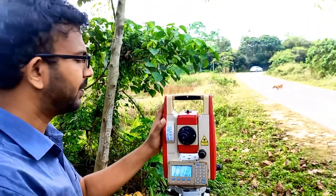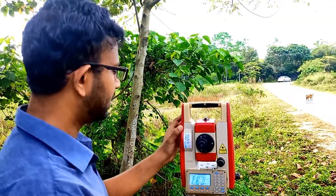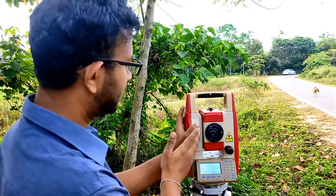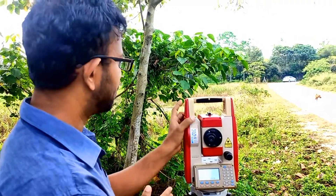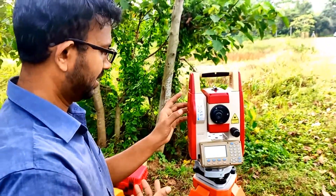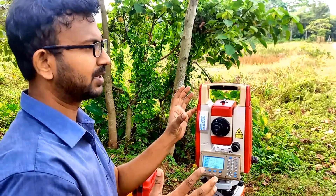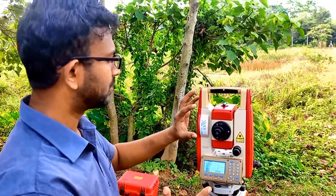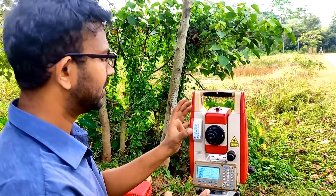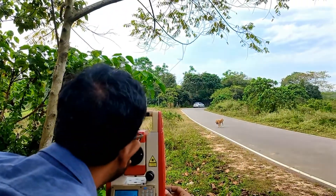I want to put the instrument into Face Left operation. In Face Left operation, the bigger part of the carrying handle should be on the left side — the left side part of the instrument should be bigger than the right-hand side. That's how we identify Face Left. This comes from older instruments where the vernier scale was on the left-hand side; to resemble that, the left-hand side has been made bigger to accommodate all the electronic parts.